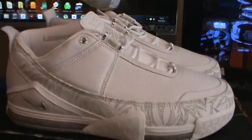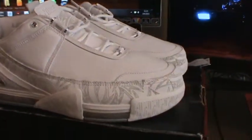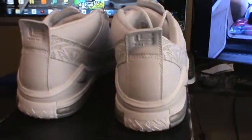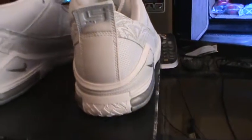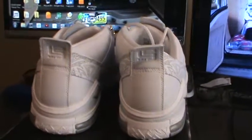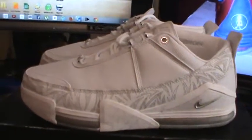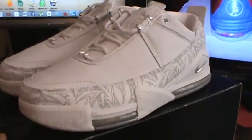I just want to give people a look at these — there are only maybe one or two videos of these on YouTube so you don't really get to see them often. The prices for these on eBay or Flight Club are outrageous. I was lucky enough to get my hands on a pair way before the sneaker game changed — it wasn't like crazy difficult to get these back in the day.